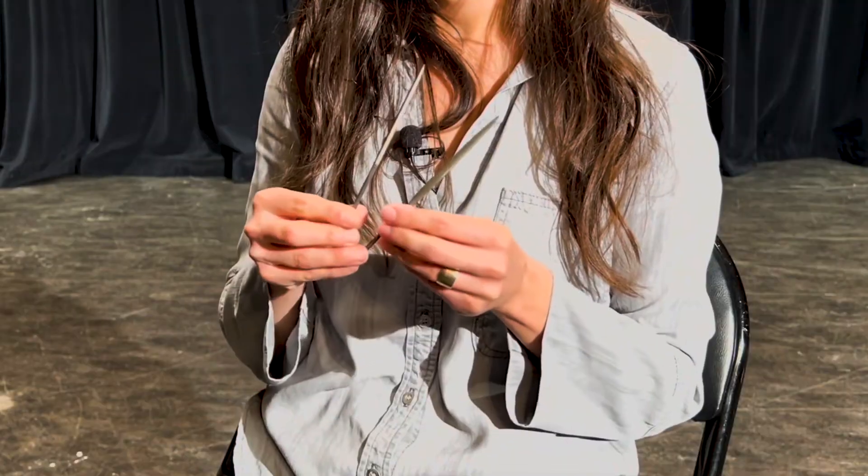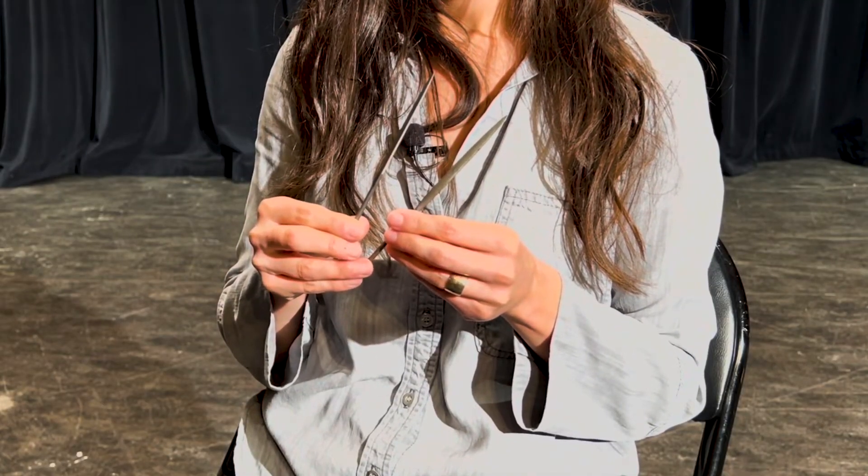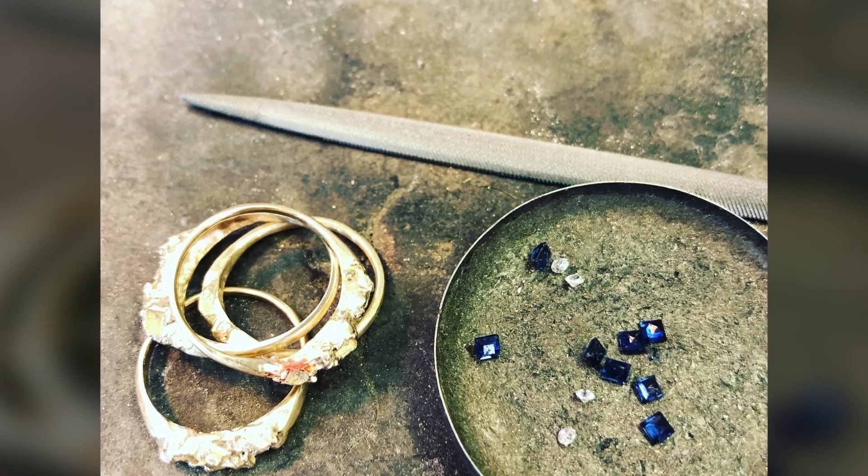I brought a couple of needle files. These are on every jeweler's bench in different cuts — finer cuts and coarser cuts. That allows you to file off any metal on your piece that you don't want, any marks, or if you're cleaning up a casting that has a little edge and you need to make it smooth. You would use the coarser file first and go finer and finer until you get it very, very smooth.